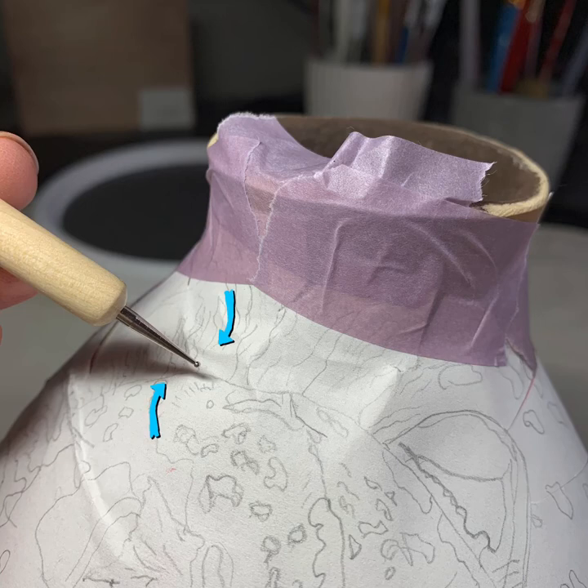This is the same technique as using carbon paper. I use a little stylus that looks like this — it's got a little ball round end on it. A pencil works too.